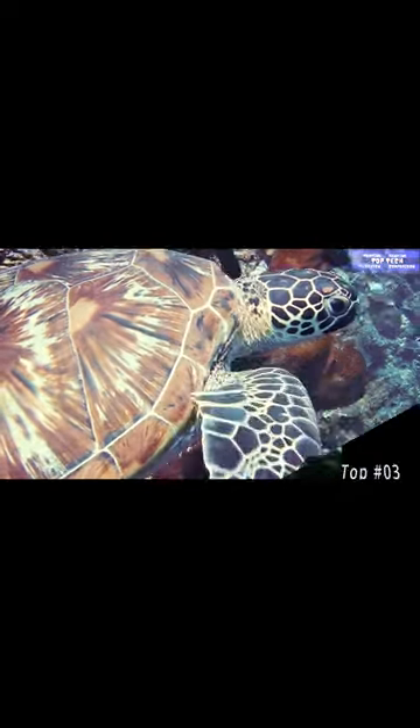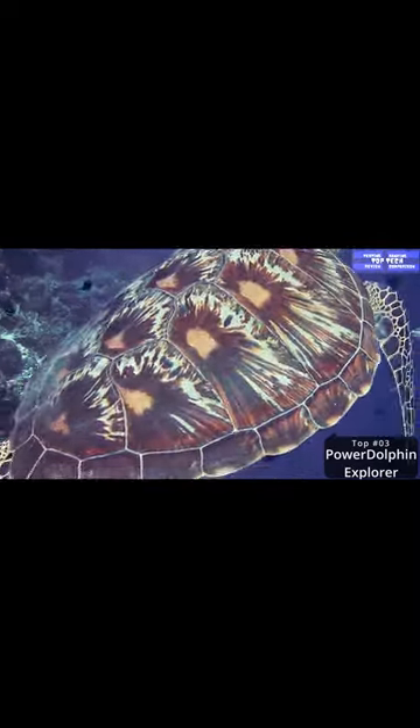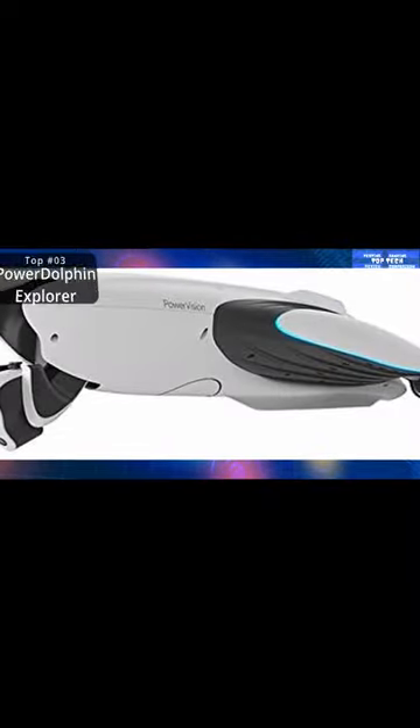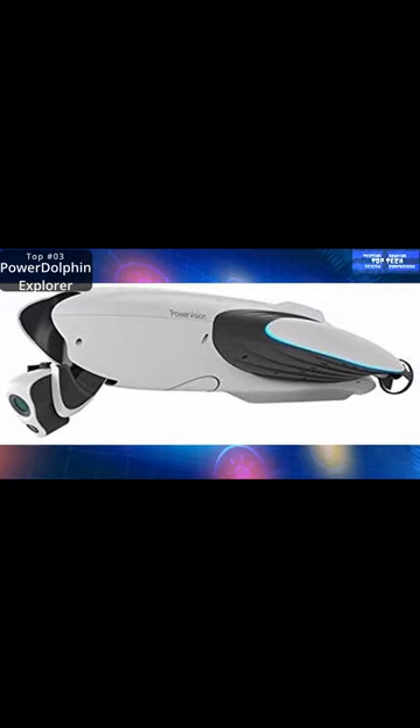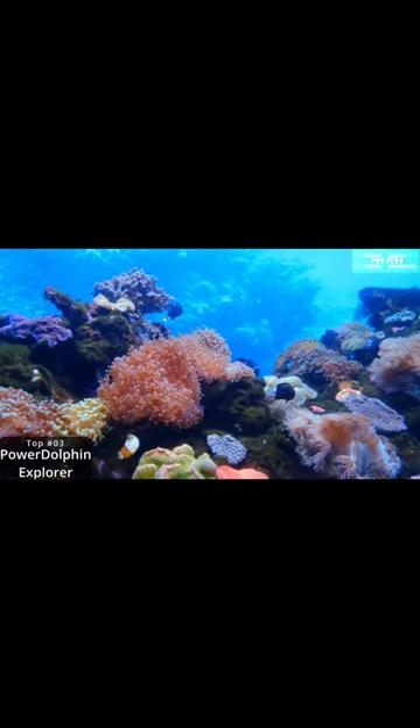This is a versatile dolphin-shaped drone that can scan both above and below the water's surface. It offers three operational modes: cruise, underwater, and normal. It jogs along at a good speed and operates for up to two hours per charge.